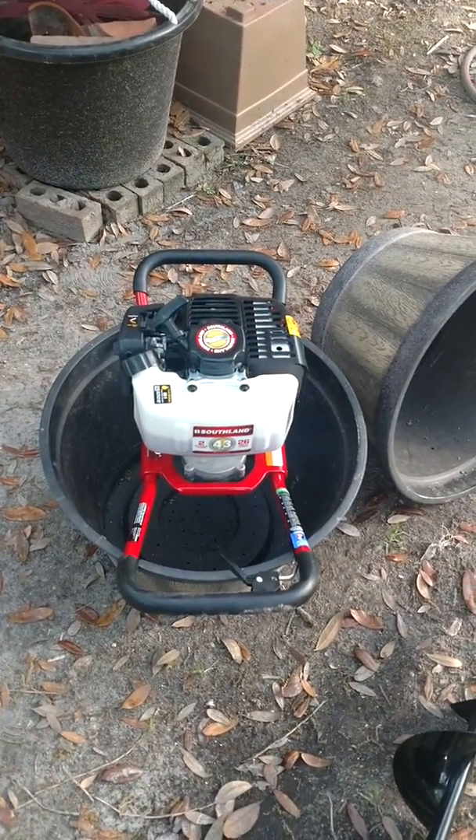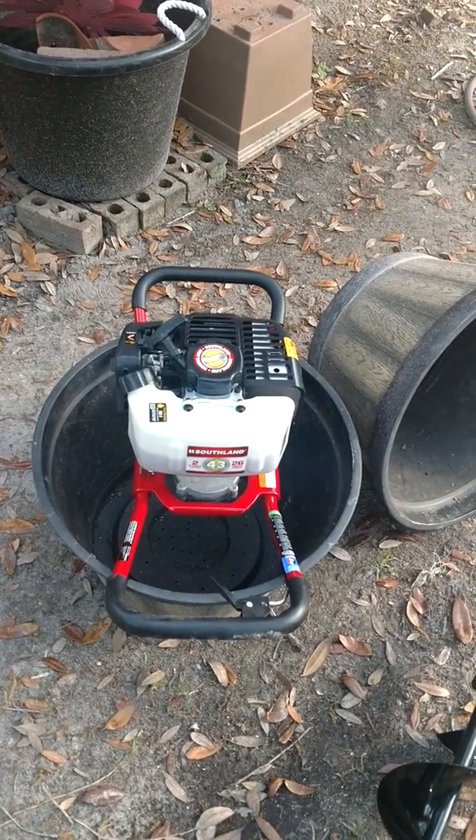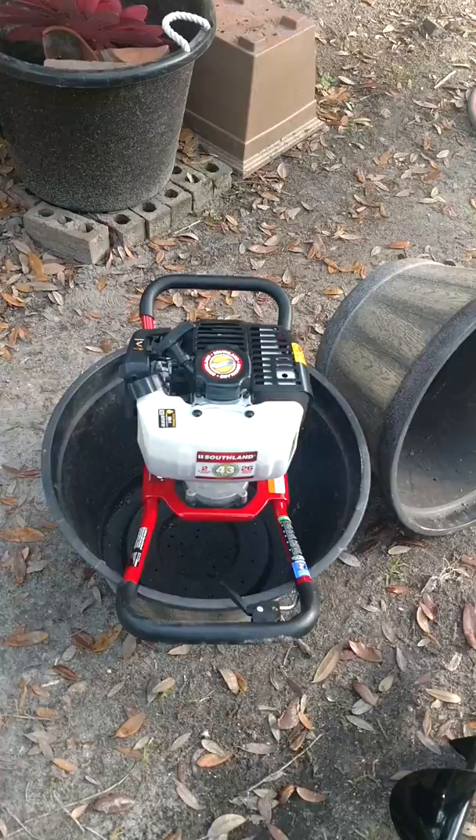This is the first start. Fired right up. Now I'm just letting the piston rings get a nice seat in there.